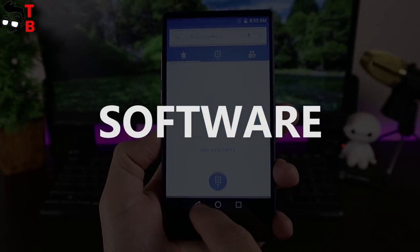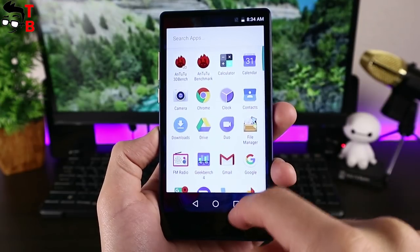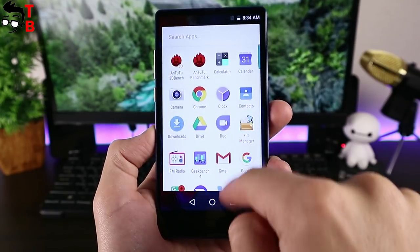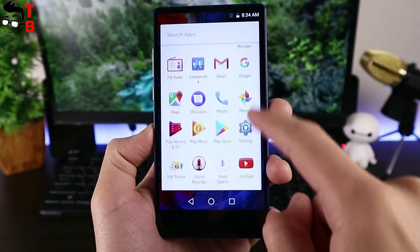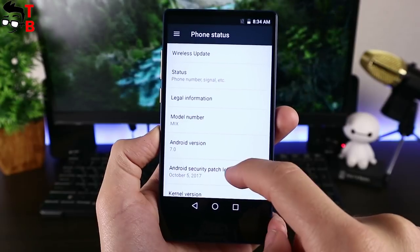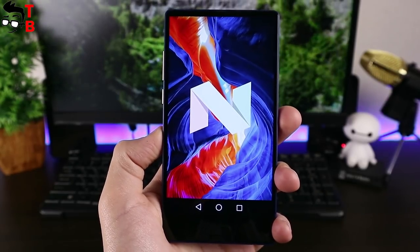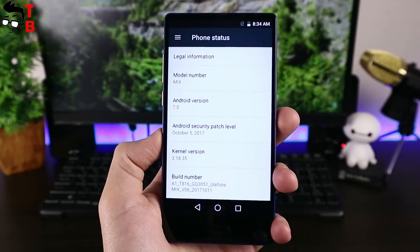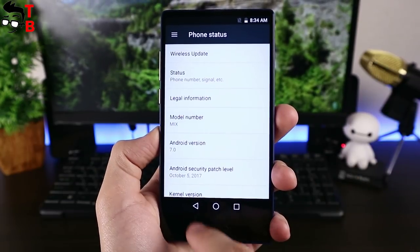The smartphone runs on a pure Android 7.0 Nougat operating system with no Chinese apps or settings. You can see the original home screen and widgets. The settings menu provides familiar options such as network settings, screen, security, fingerprint sensor, about phone, and others. There are no special features from Chinese manufacturers — it is a stock Android system with a standard display screen, standard camera app, and others.